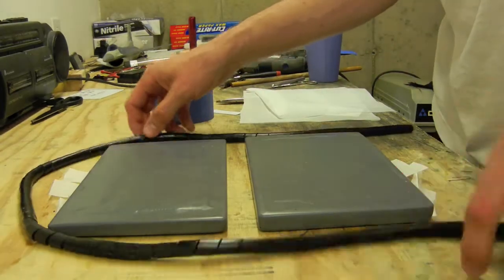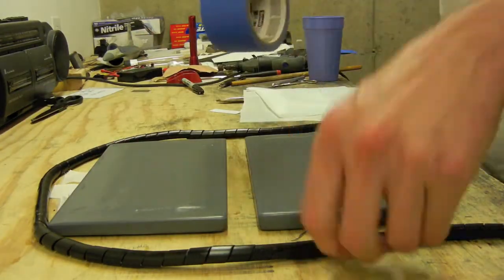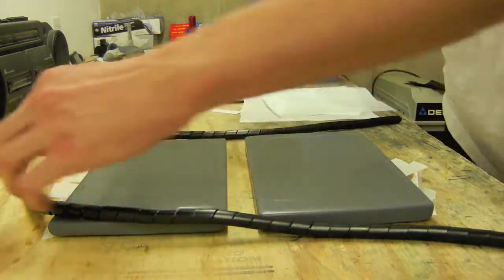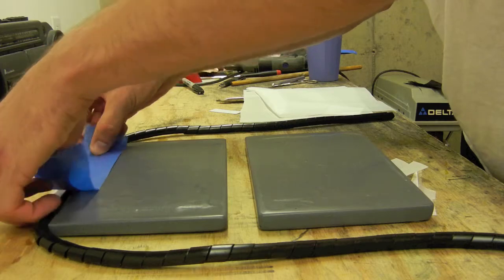Here's a quick setup of the peel ply. This is just spiral wrap you buy at the Home Depot store. You want to make sure the bag side is protected, the molds are flipped upside down, and you just tape it along the edge, and this provides the vacuum.